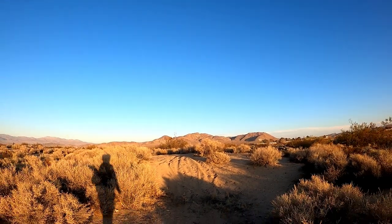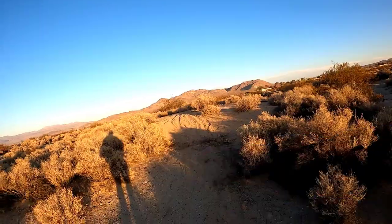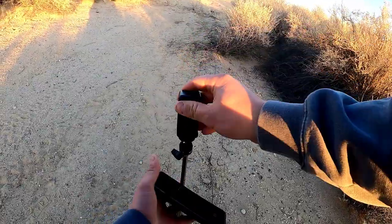You always have to think of your backdrops. Right now I've got Bee Mountain — I'm coming down the sandy little hill here. Let's extend this up a ways.